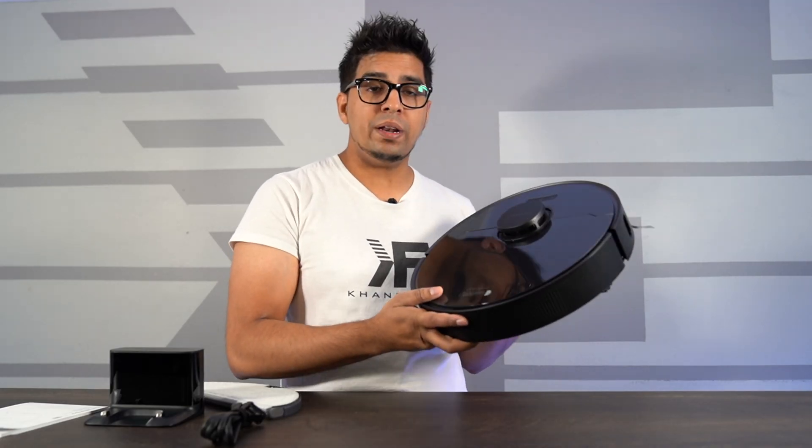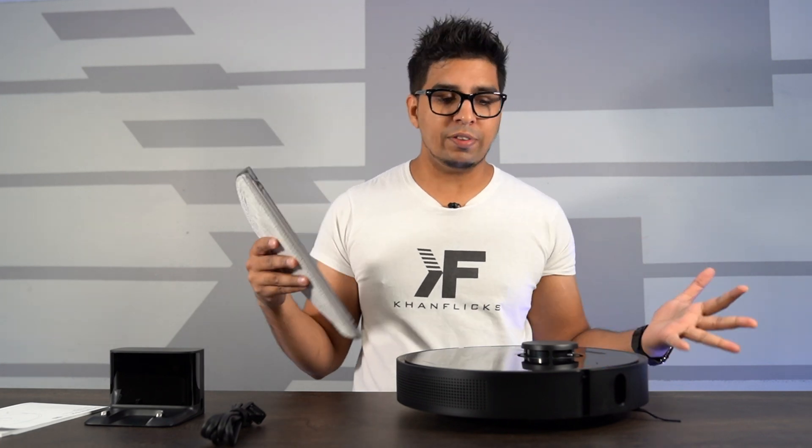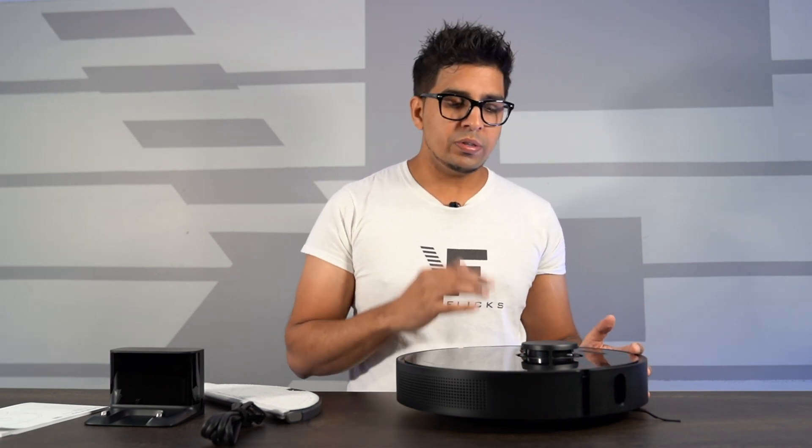So there you guys have it — the DreamBot L10 Pro. Overall, a great robotic vacuum for the price. It allows you to use a variety of features, including the 2-in-1 capability of the mop as well as the vacuum. It has all the bells and whistles — lots of different sensors, LiDAR navigation, a 3D unit, and smart app capability. It's literally everything you need in a robotic vacuum, and it looks really nice and is easy on the eyes.